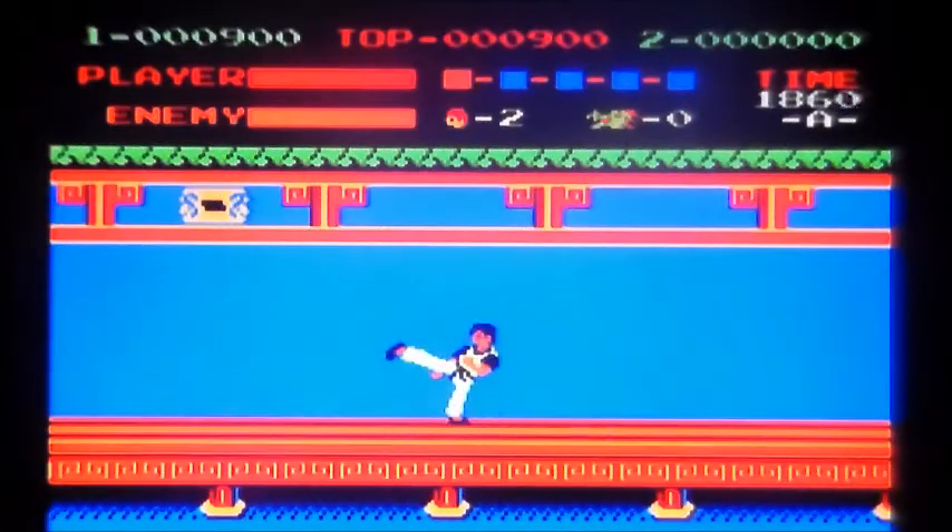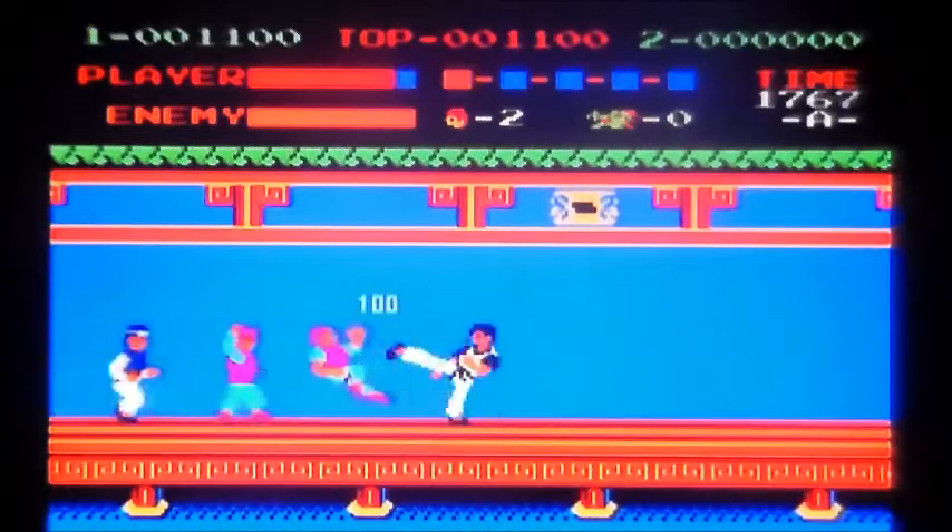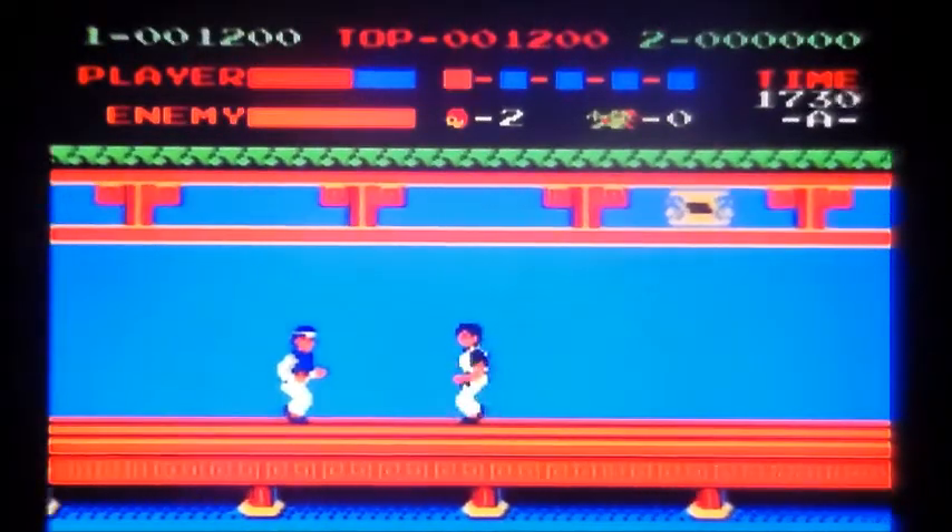So obviously you've got punch and kick, you've only got the two. And then when they come in close you kind of grapple them — I don't know what they call it. Bollocks, you knobhead.